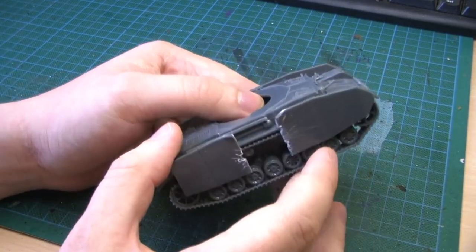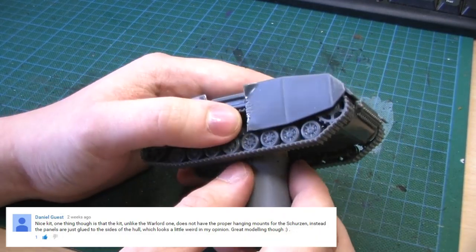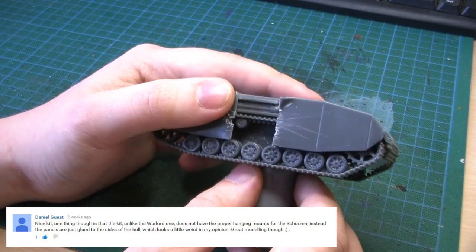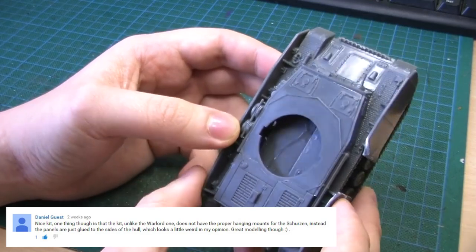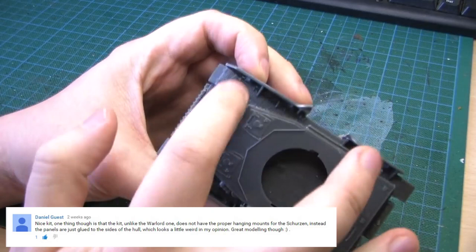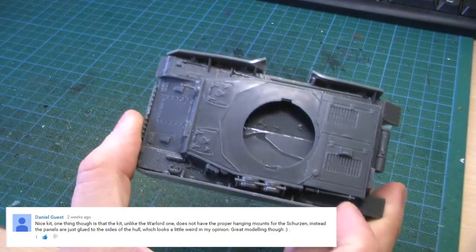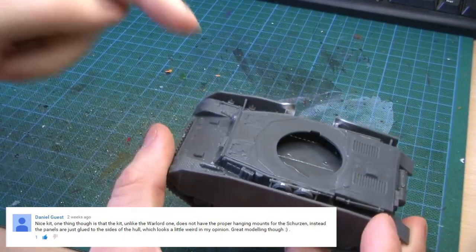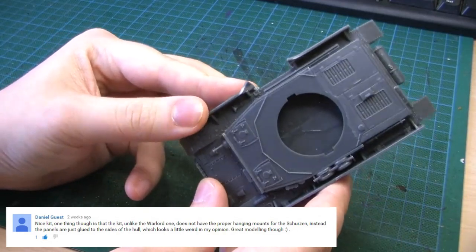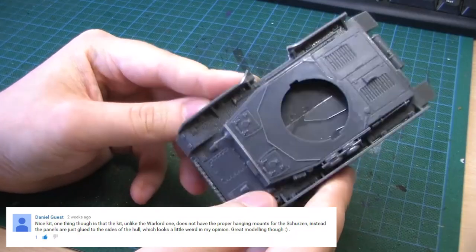I want to point out something that Daniel Guest posted on the Staghound video: compared to the Warlord Games resin kits, this Rubicon model's Schurzen come without the actual frame that was there to keep the Schurzen on, and it replaces it with a more gamer-friendly, faster option. I don't mind that, but if you're going for a historical look then it might be an issue.